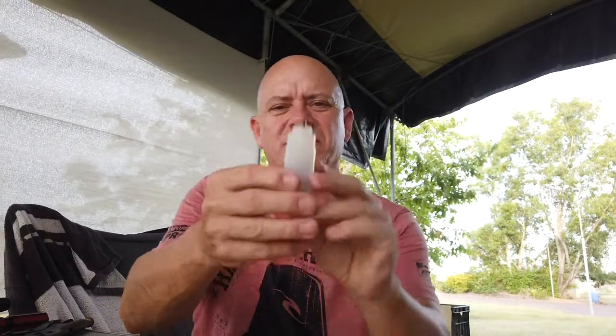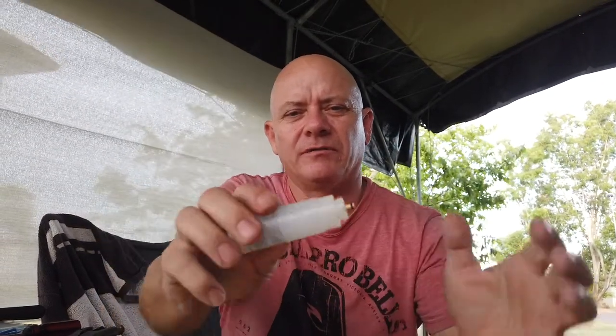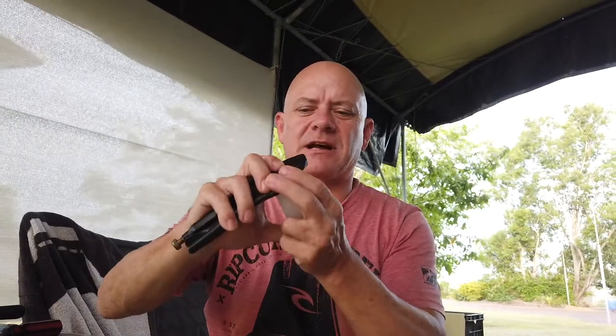Next step: press the fitting back in. You can press it in most of the way — you won't be able to see it on the video — but there's a tiny little lip in there and you've got to push it all the way down to that. Just need a hard surface, and it basically clicks into place.